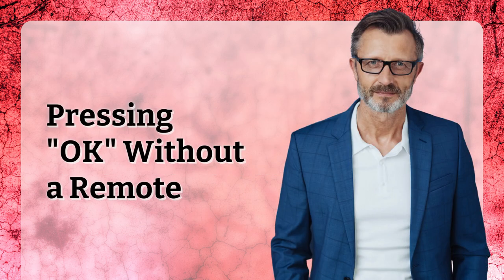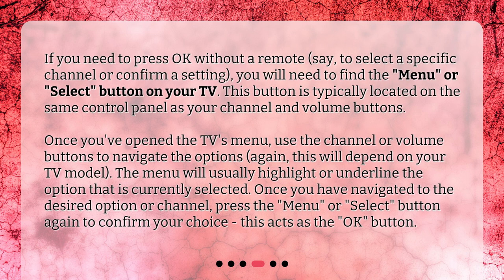Pressing OK without a remote. If you need to press OK without a remote — say, to select a specific channel or confirm a setting — you will need to find the menu or select button on your TV. This button is typically located on the same control panel as your channel and volume buttons. Once you've opened the TV's menu, use the channel or volume buttons to navigate the options. This will depend on your TV model; the menu will usually highlight or underline the option that is currently selected. Once you have navigated to the desired option or channel, press the menu or select button again to confirm your choice. This acts as the OK button.